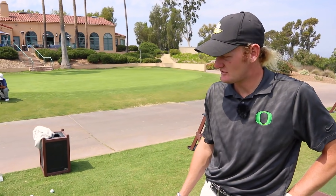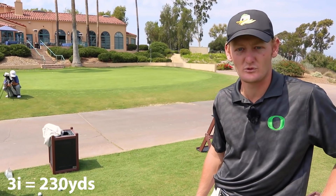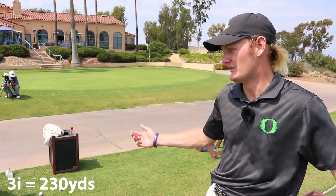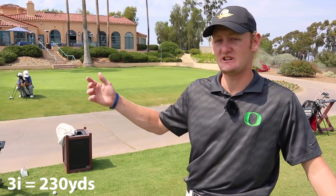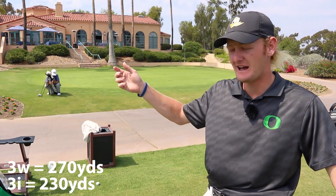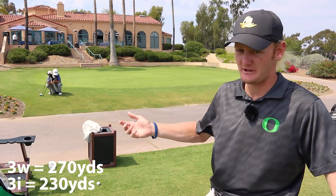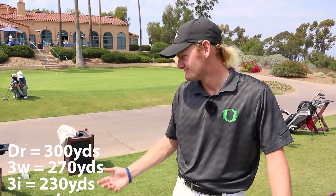Three iron in the bag, which is usually around 230 depending how firm the course is and how much it's going to roll. Three wood — I love my three wood. I can hit it anywhere from about 260, and if I really have to jump on it I can get it out there 280, 285. I've had moments where I can get it deeper with a little adrenaline, and then driver I'm 295 to 300.